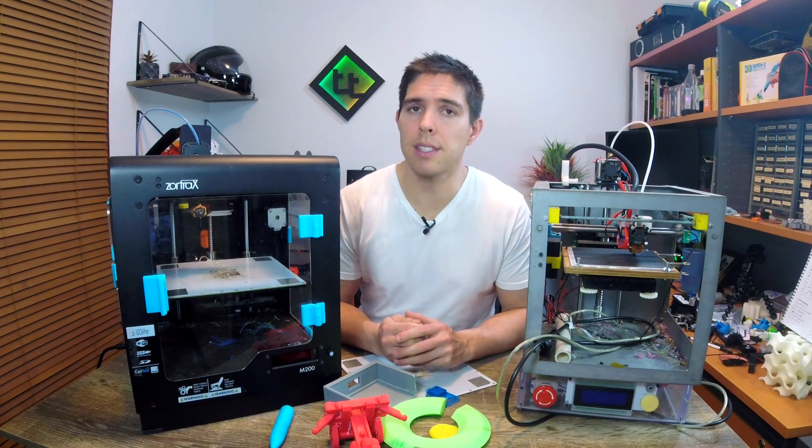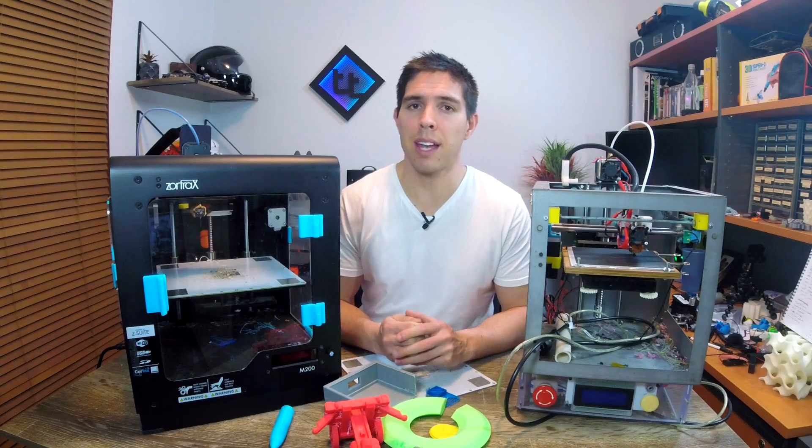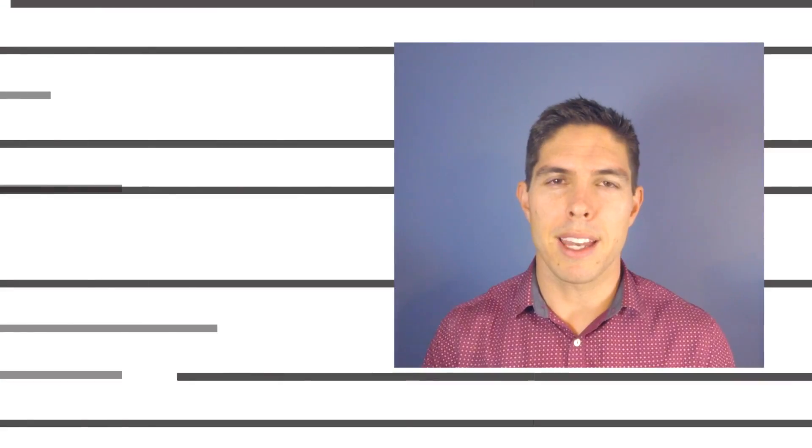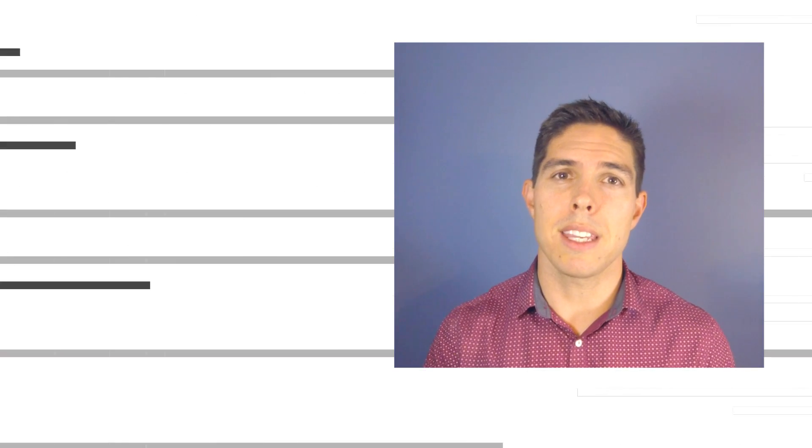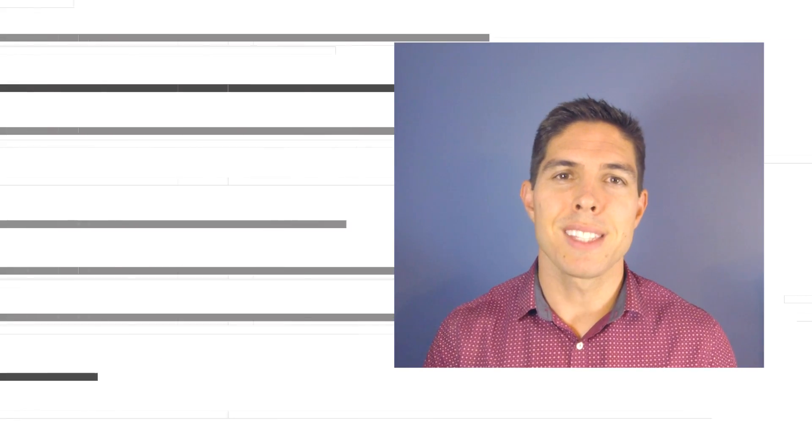Stay tuned for updates on this and in the meantime, thanks for watching and happy 3D printing. If you like the video please click like. If you want to see more content like this in future, click subscribe and make sure you click the bell to receive every notification. If you really want to support the channel and see exclusive content, become a patron and visit my Patreon page. See you next time.